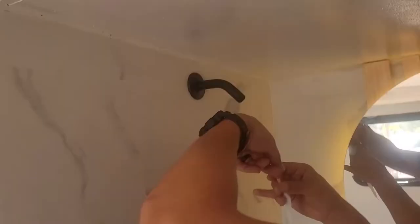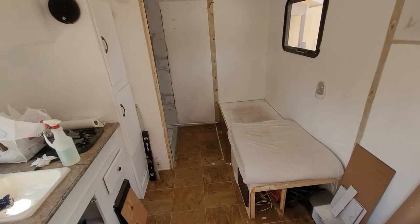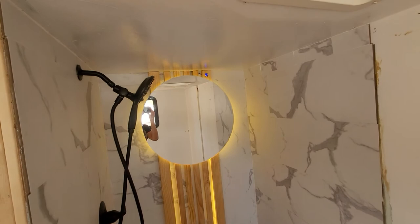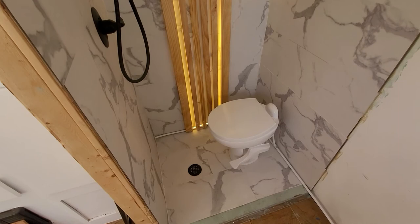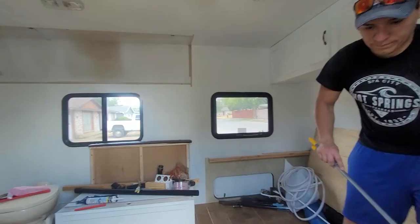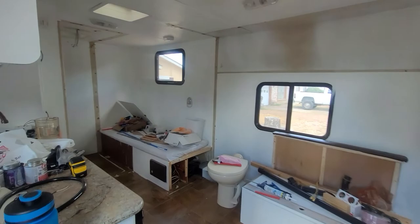After we got the lights all set up — you can see it there next to Chris — we started putting in the fixtures to make sure everything fits properly. Finally, it's time to show you our brand new bathroom! Look how beautiful it is! It turned out just like the picture I drew. I think we get an A for this job — it looks great, and it looks even better on camera than in real life. On to the floors next weekend. See you guys then, bye!